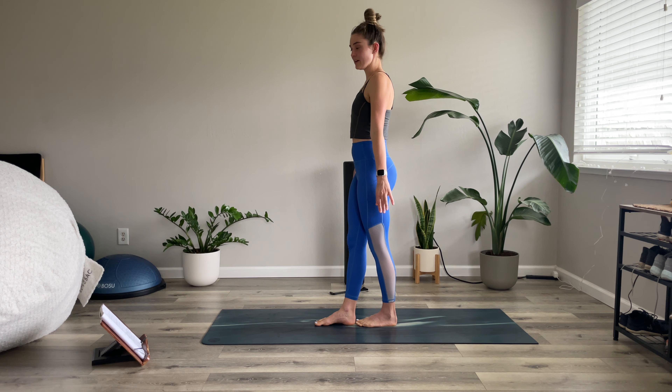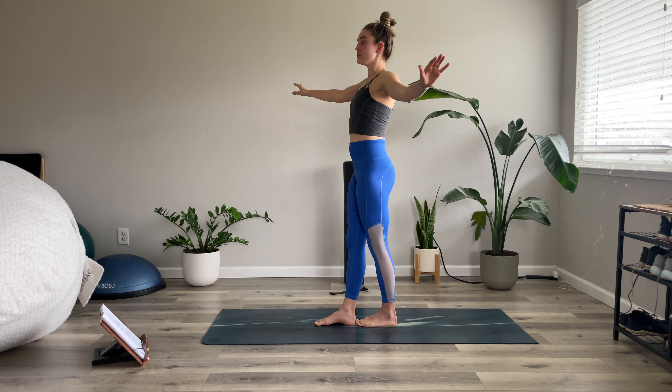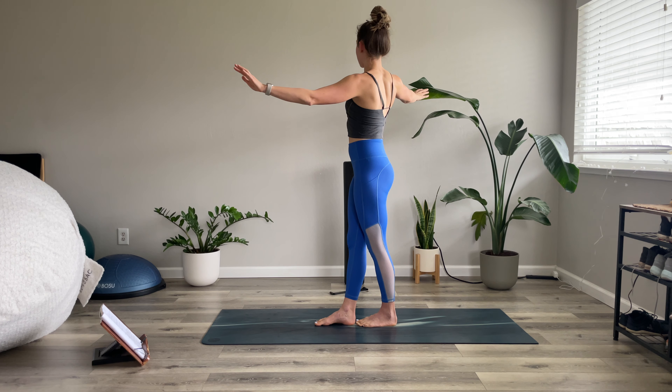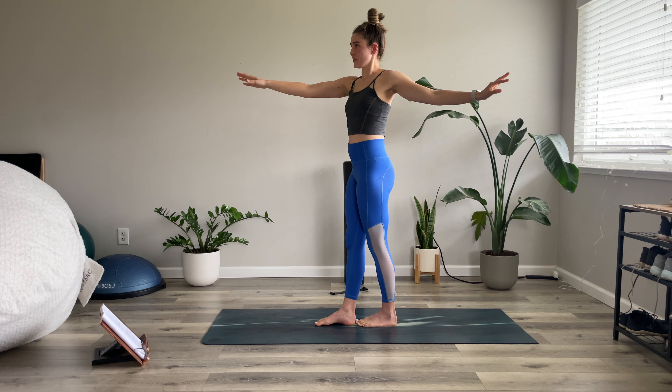Now we're going to do a little two-for-one — some balancing work with spinal rotation. This is called the tightrope; you can imagine you're on a slack line, but there's no safety issue because we don't have far to fall. I'm going to stand in the middle of my mat and bring the right foot in front of the left as if I were on a slack line.